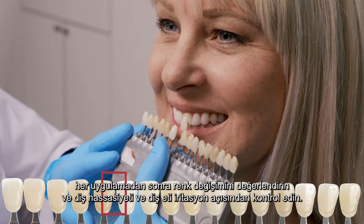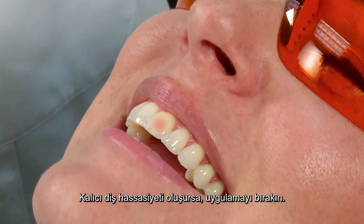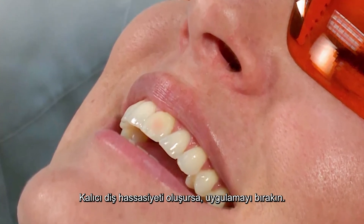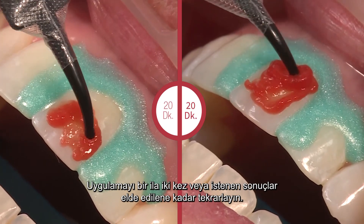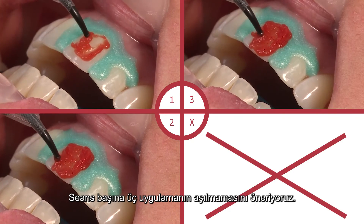Evaluate shade change after each application and monitor the patient for sensitivity and irritation. If persistent tooth sensitivity occurs, discontinue use. Repeat application one to two times or until the desired results are achieved. We do not recommend exceeding three applications per visit.